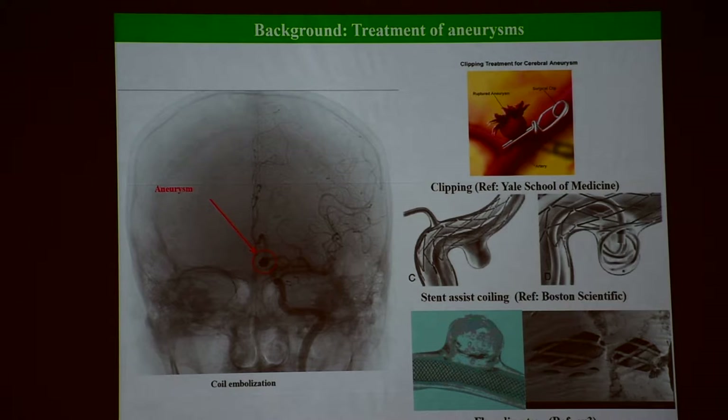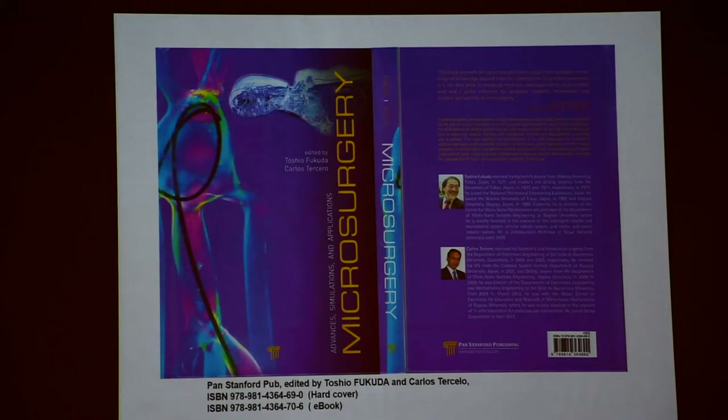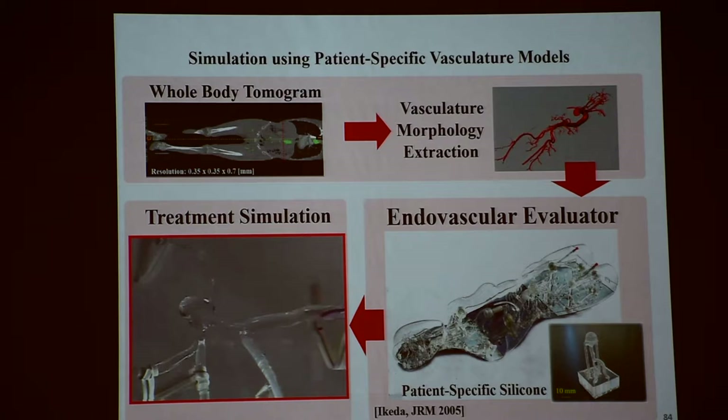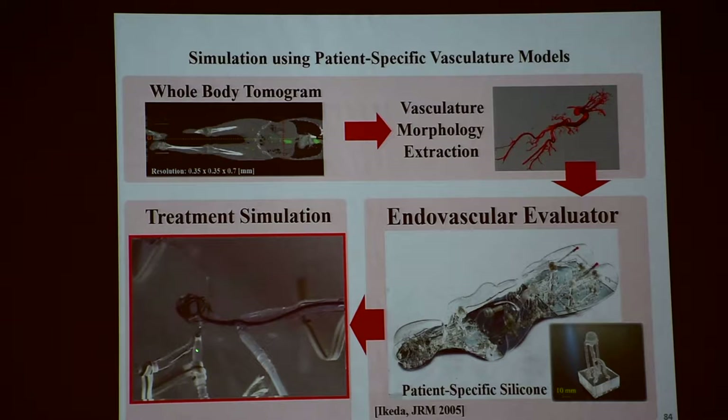We need something here — we simulate it. The simulator shows what goes on inside. We need to prevent this aneurysm from exploding — grow, grow, and then explode. We have to put something here to prevent it from growing. We need such a kind of platinum coiling here — that's the treatment. But you have to estimate how many coils, how long — they have to predict in advance. That takes time. That's why we need such a simulation.